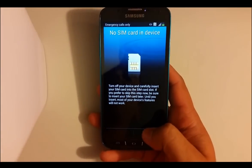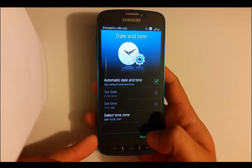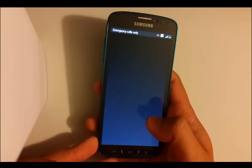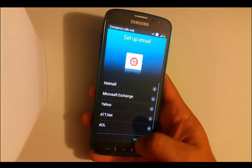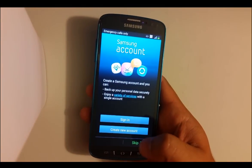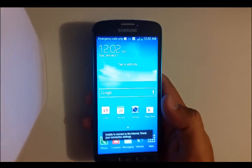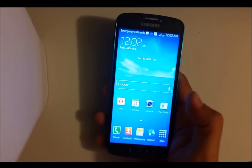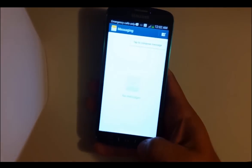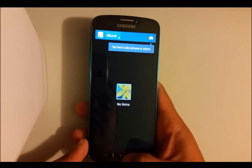As you can see, it's back to the setup screen, like when you first open it out of the box, and it's time to set it up. The phone is ready to start working again and it's completely wiped clean — it doesn't have any pictures, messages, or anything at all. Hope this video helped you guys, thank you for watching.